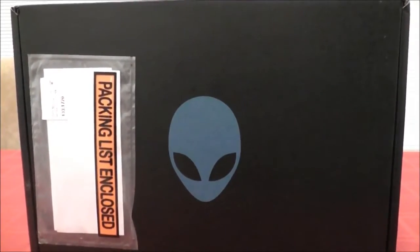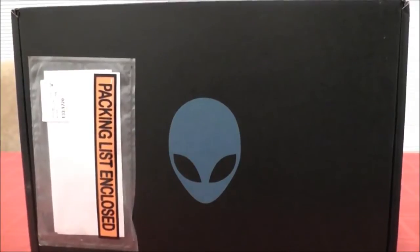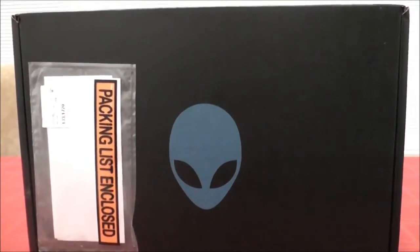Hello YouTubers, I'm going to do a quick unboxing today of the Alienware M14X gaming laptop.